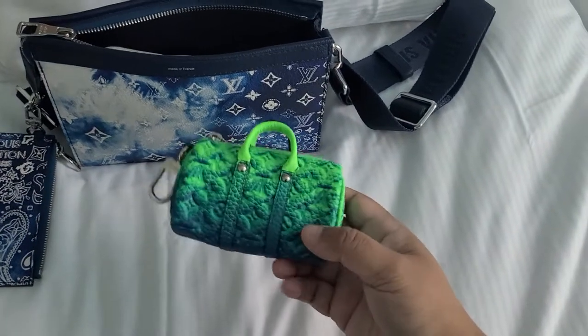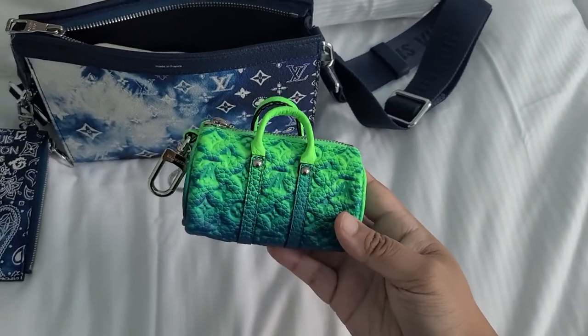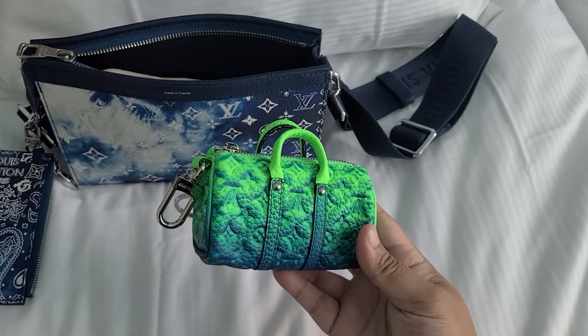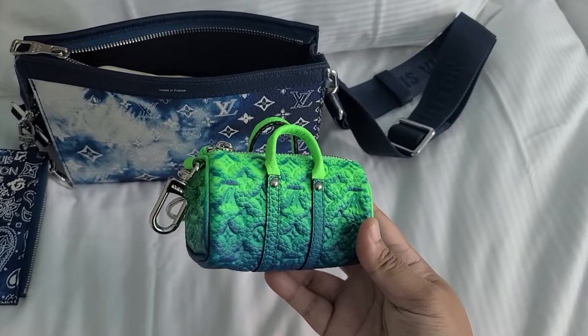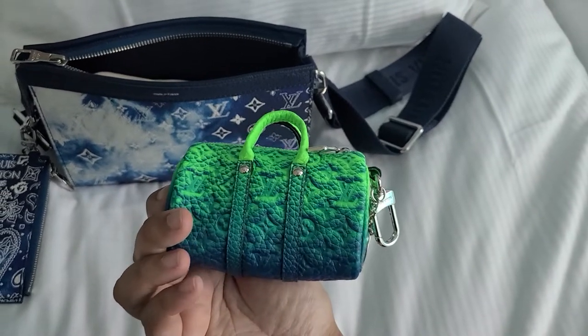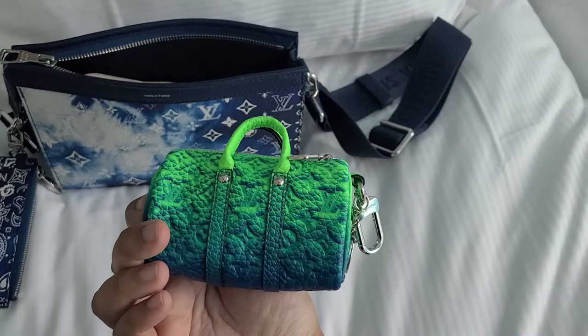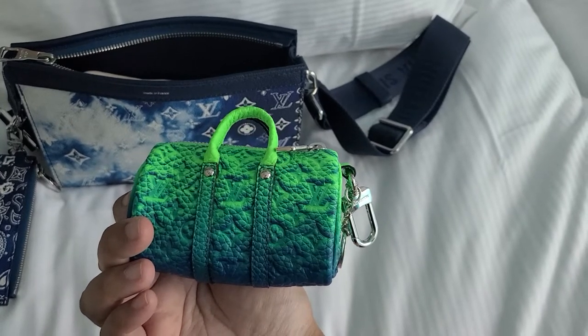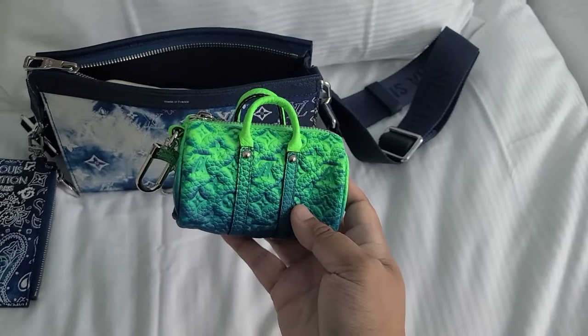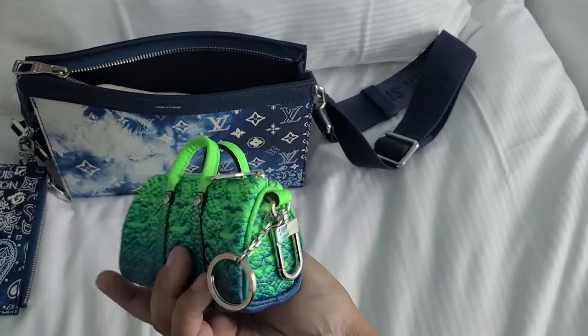And this is the mini keep-up pouch from the Illusion collection. I had to wait for about seven months because it was always out of stock. On the 30th of September I was finally able to order it on the website — not even from my shop assistant but from the app.